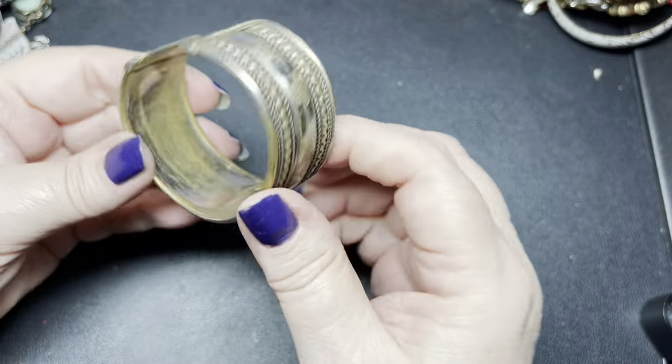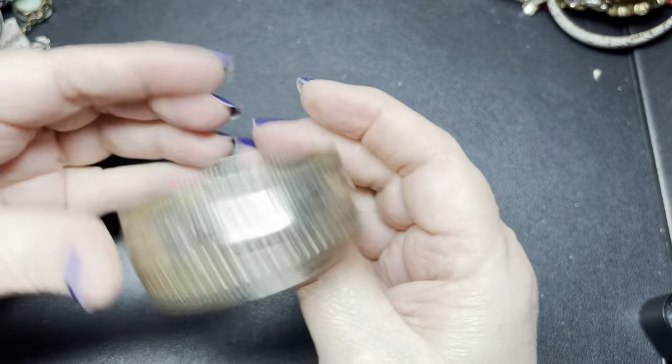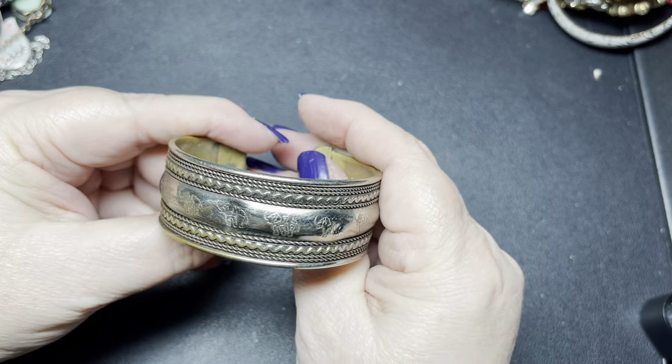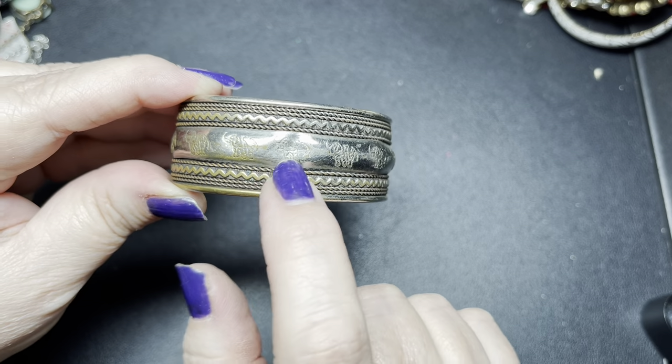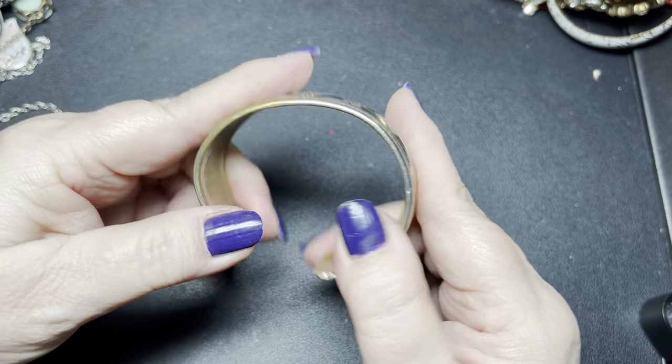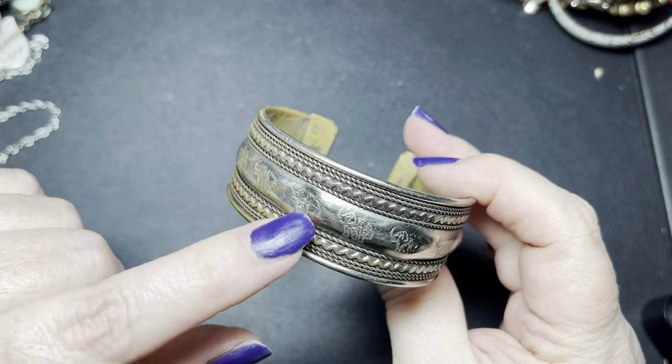Here we have a cuff — it's obviously brass tone and silver tone. It does have some missing on the inside. It has elephants here, but unfortunately it's dented right here. So I'm going to say a dollar on that one — but that one is really cool.